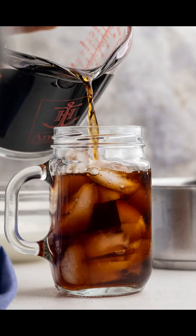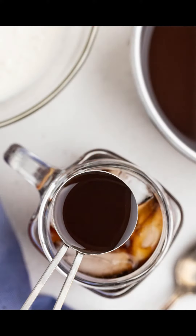To make the Irish cream cold brew coffee, fill a 12-ounce glass with ice, then 8 ounces of cold brew coffee and 2 tablespoons or more of the Irish cream syrup. Top with the cold foam and garnish with a dusting of cocoa powder.